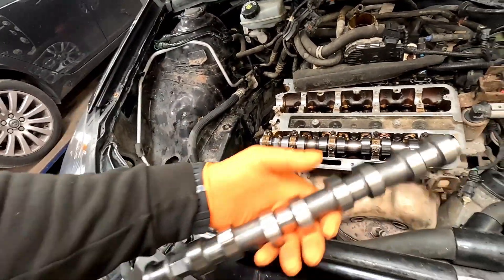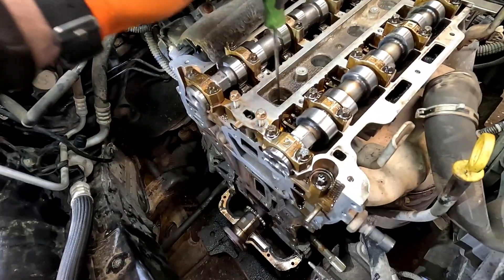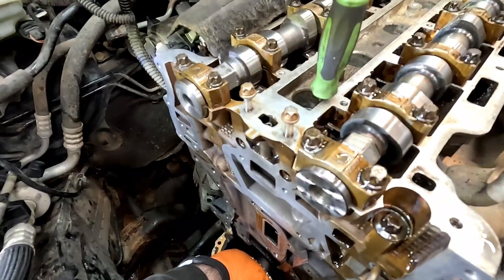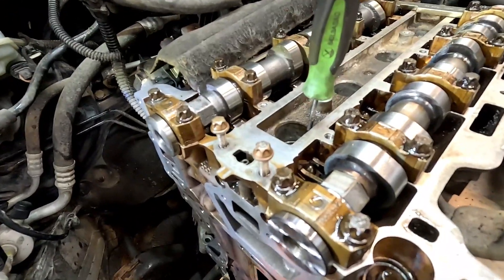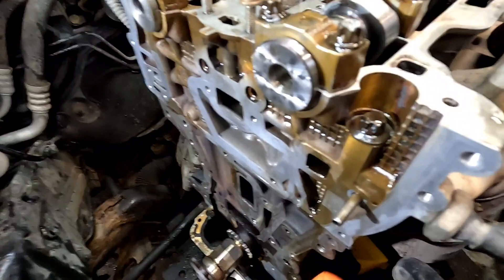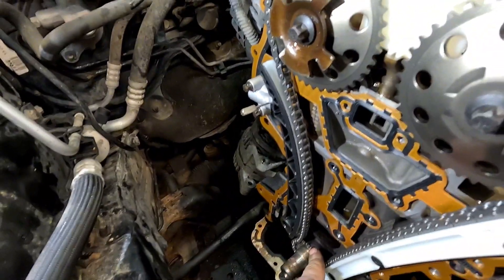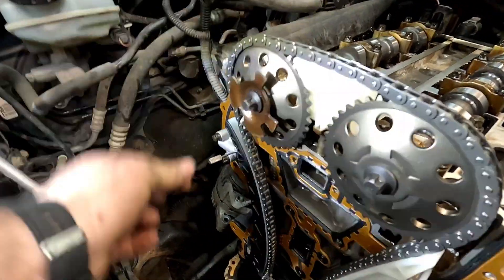Once we've got both camshafts in, put your locking plates in the back. Get your pick straight down cylinder one again, then turn the crank by hand and watch that pick come up. Once it's at top dead centre we can push the timing tool in to the bottom of the crank. I've gone ahead and put the new BGA timing kit on - new guides, chain, all the pulleys and gears. Leave these two loose so when you pull the pin out the chain will tension up nicely.